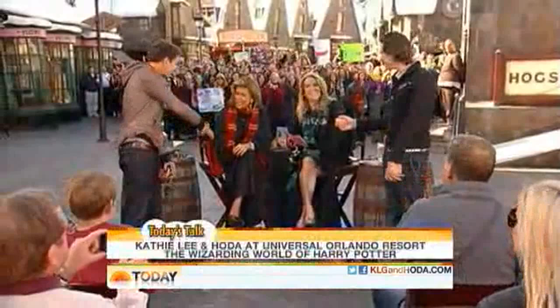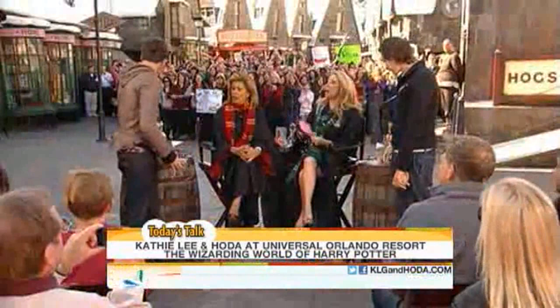We have a couple of friends here — a couple of twins. Hey guys, come on over. Hi guys, good to see you. Now you guys are the jokesters around here, yeah? The jokesters. What's going on? What do you guys have with you? Well, we just popped in and thought I'd show you some fun stuff. Okay, show us.